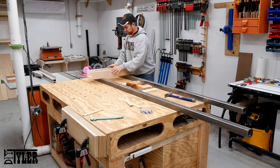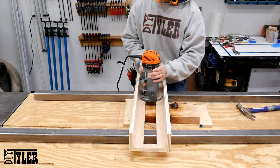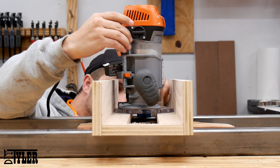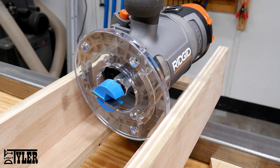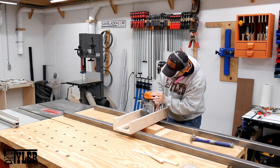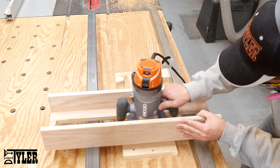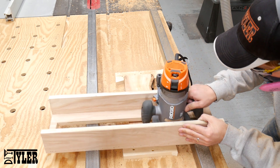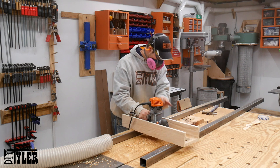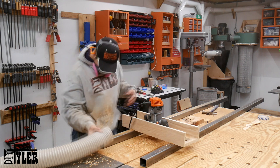I'm going to be using a router sled to flatten both sides of this slab before moving on with the project. I used two pieces of two-inch square tubing to get my flat reference surface, and then a one-and-a-half-inch flat router bit that I got on Amazon — link in the description below if anybody is interested — with my two-horsepower Rigid router to flatten everything up. I have to say, this is an absolutely disgusting mess even for this tiny little slab. Look at all that dust in the air — I don't know what I'm going to do when I'm flattening some ten-foot slabs later on.